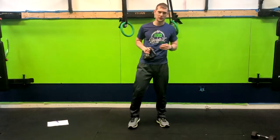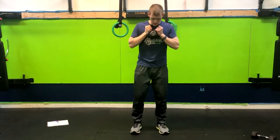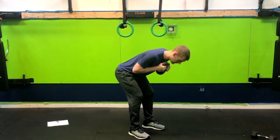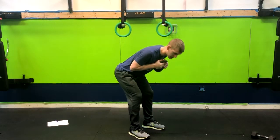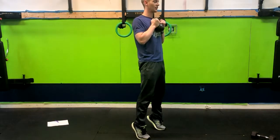We have the kettlebell good morning to a calf raise. We're going to hold the kettlebell right up here on your chin. With soft knees, we're going to stick the butt back to the wall behind us into a good morning, feeling the stretch in the hamstrings, then bringing the hips forward with a butt squeeze and going into your calf raise.